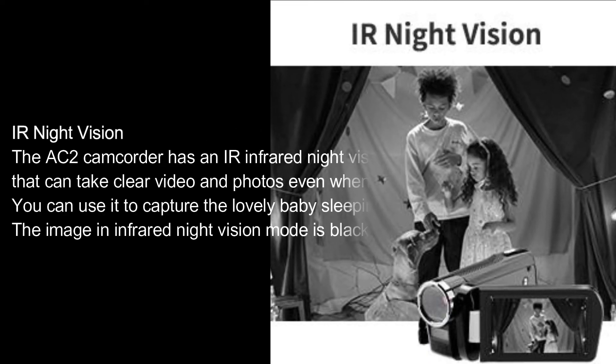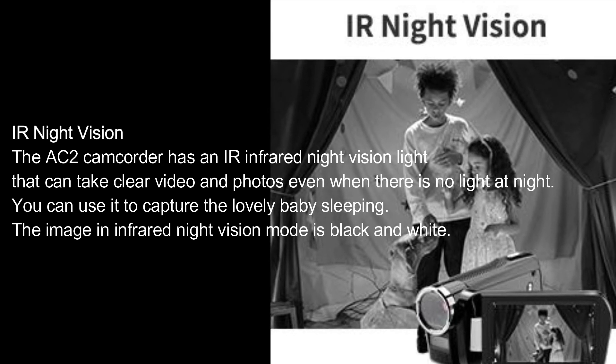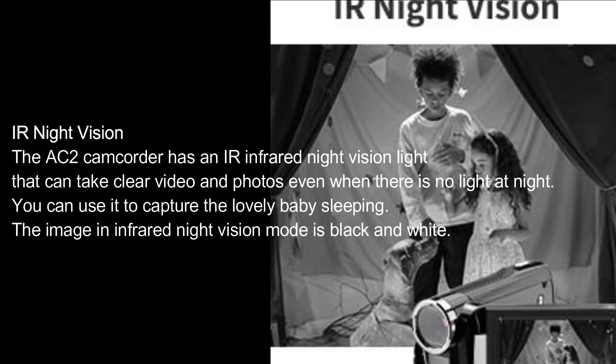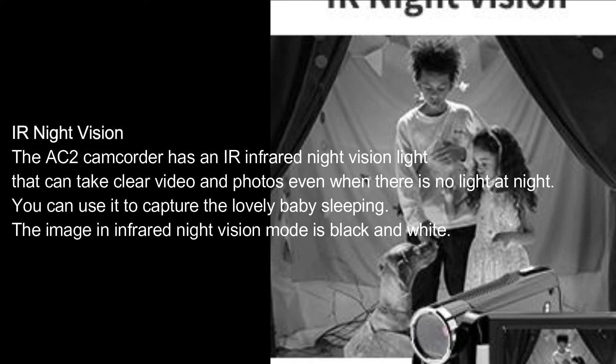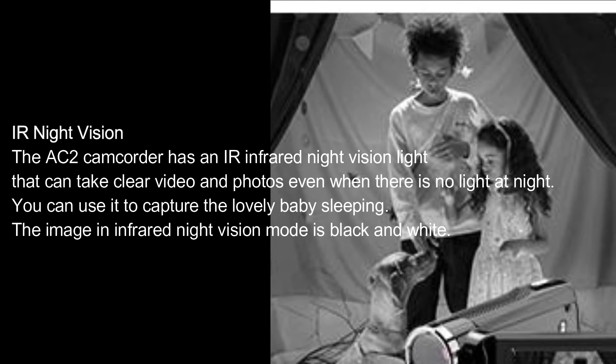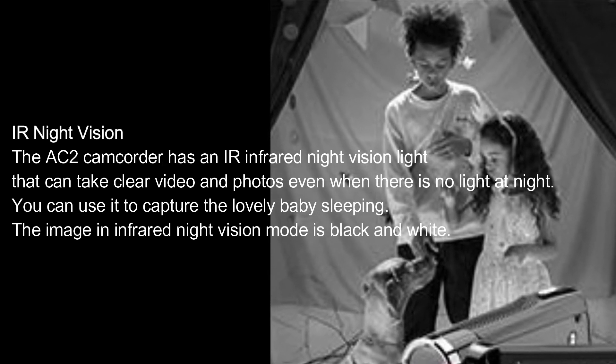I.R. Night Vision. The AC2 camcorder has an I.R. Infrared Night Vision light that can take clear video and photos even when there is no light at night. You can use it to capture a lovely baby sleeping. The image in infrared night vision mode is black and white.